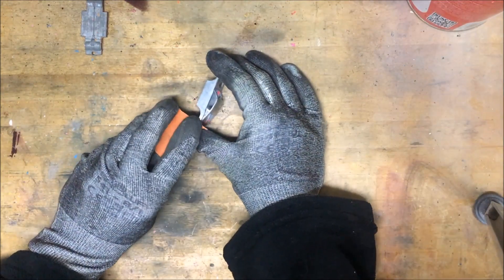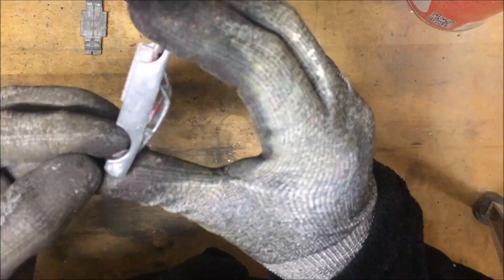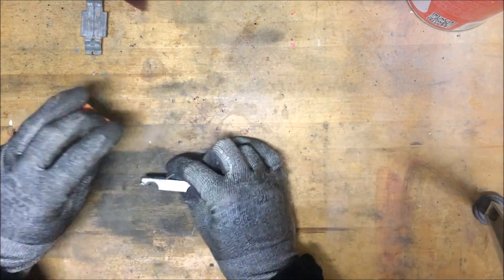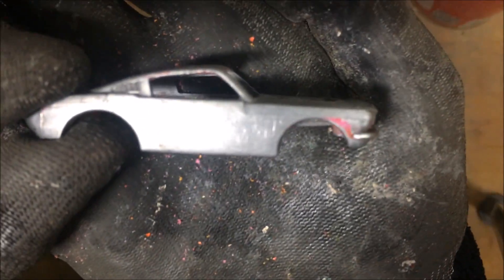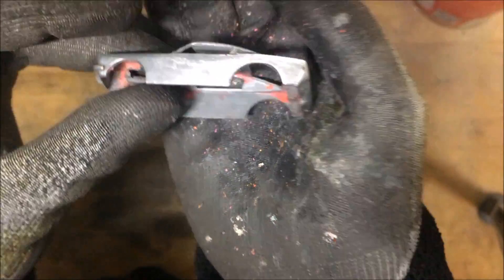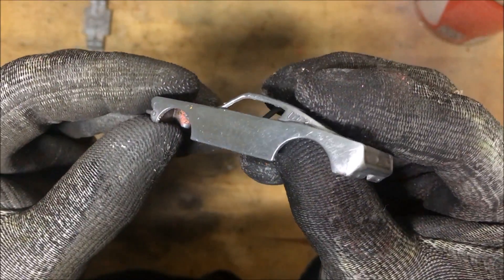Now let's try to take out those casting lines. We're going to take a really rough sandpaper and speed through getting these casting lines out. Trying to smooth out around the windshield. Some of them are pretty deep. I did not sand off the door casting lines — there just weren't any, which is pretty strange. There's also a molding line on the trunk but it's way too deep to get out with just sandpaper.